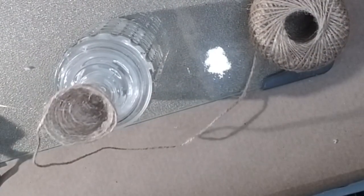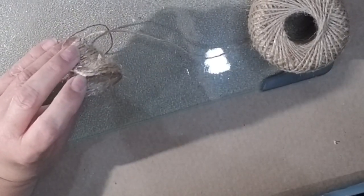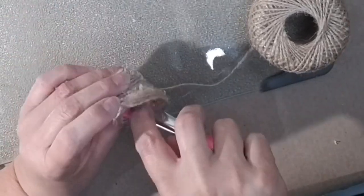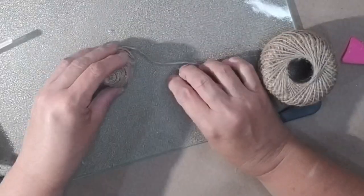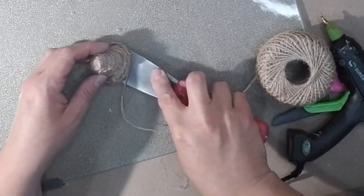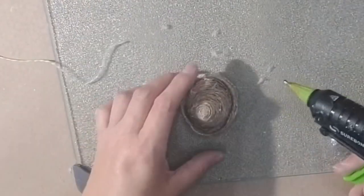I glued it down and then just started going in circles and gluing, and as I glued I let the circles get a little bit bigger each time I went around. It took a lot of glue, and as I was going I would find places that weren't gluing very well and I'd have to go back in. I was gluing from the inside as much as possible so the glue wouldn't show on the outside. Eventually I got a size and shape that I liked, then I popped it off the lid, turned it over, and started gluing straight out a couple times around, then started going back up — if you look at the video that should make a little bit of sense.